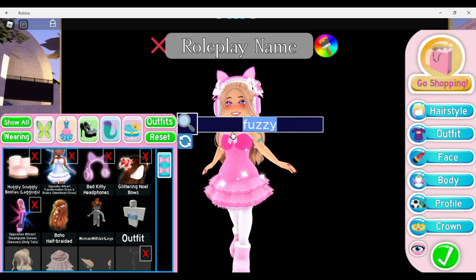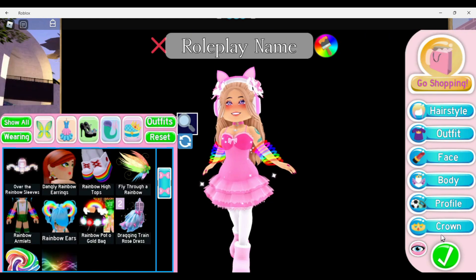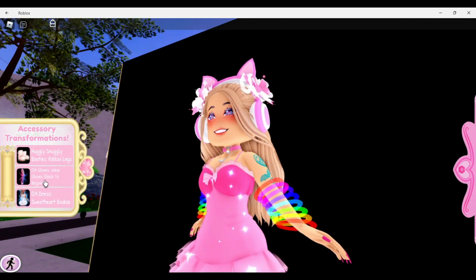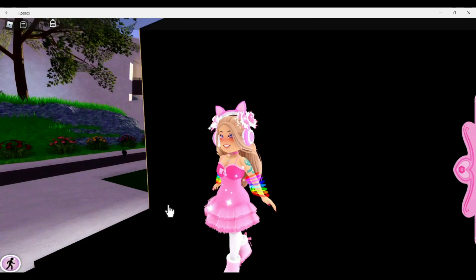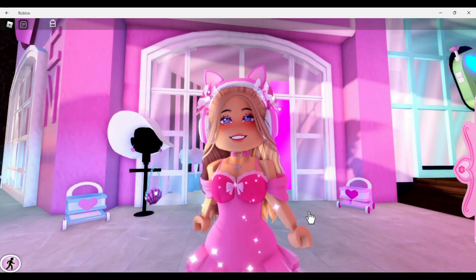This last one keeps the Opposite Attract arms but adds the Rainbow Armlets. I'm actually kind of proud I remembered their name! Look how cute and adorable they look. You can wear them with whatever toggle you want, just as long as there are no gloves — it looks so adorable, I love it so much.